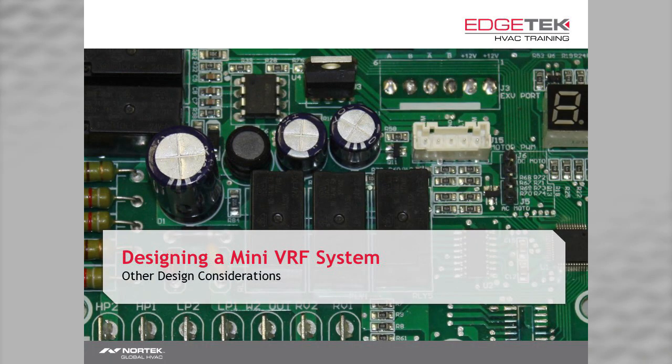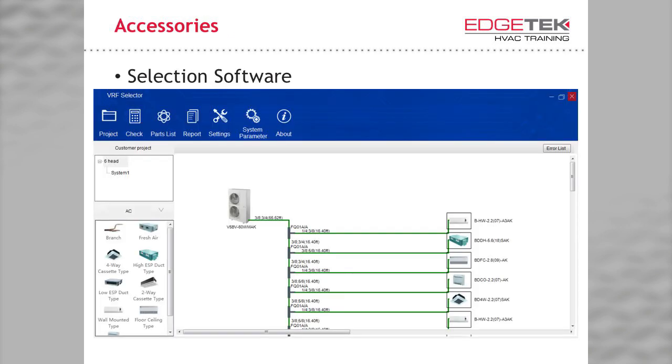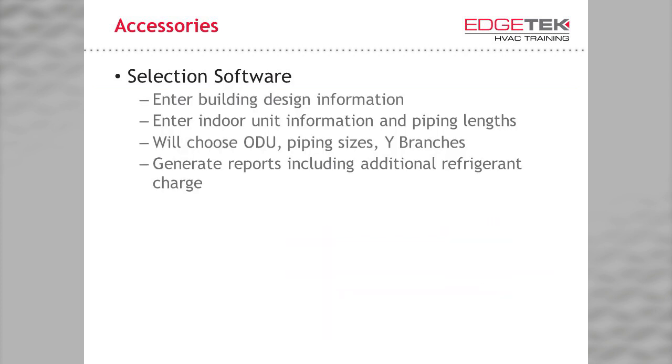There are only a couple of other design considerations. Do not forget to order accessories you'll need, like a pad, disconnects, access panels, condensate pumps, etc. We offer a lot of these through Partner's Choice. For an easy design, use our VRF selection software. This generates a really nice report to give to your customer, including piping links, a list of equipment, and it has all of the rules for design built in — eliminating much of the headaches of a manual design. You enter your building's design information, your indoor unit information, and piping links. The software then chooses your outdoor unit size, the piping sizes, and the model numbers for the Y branches you need. Tune in to edgetechhvac.com for a VRF selection software how-to video.